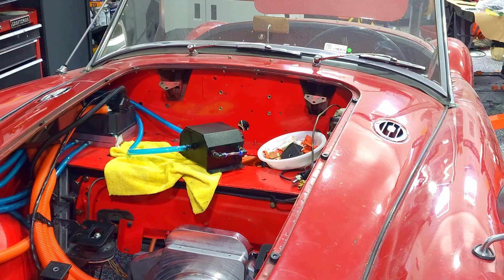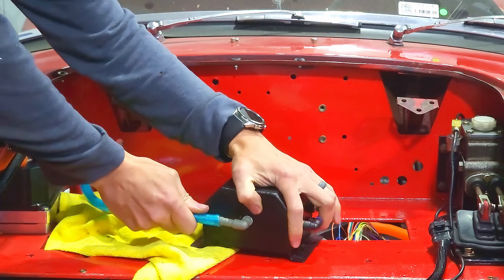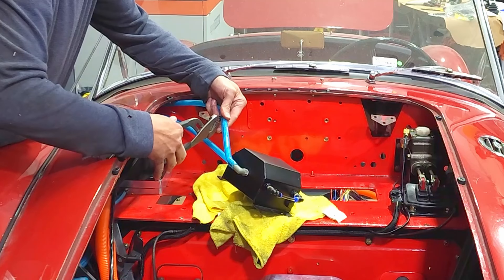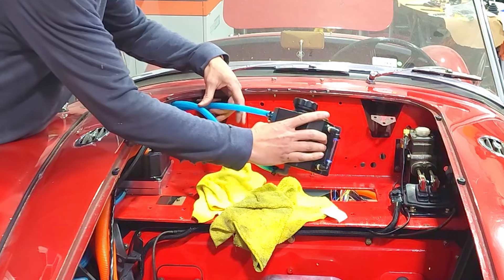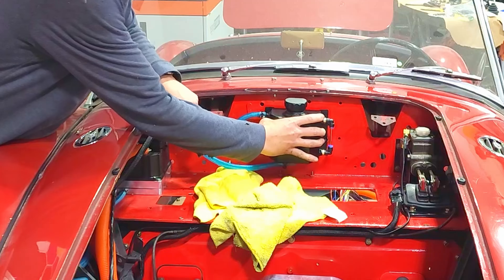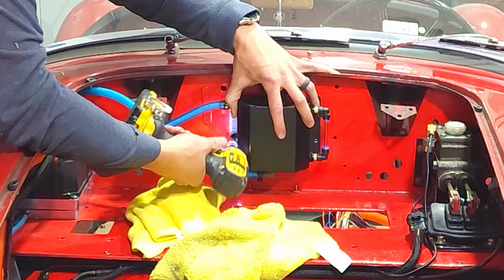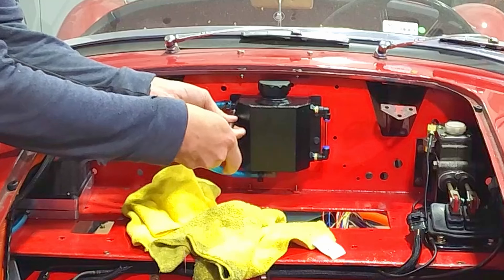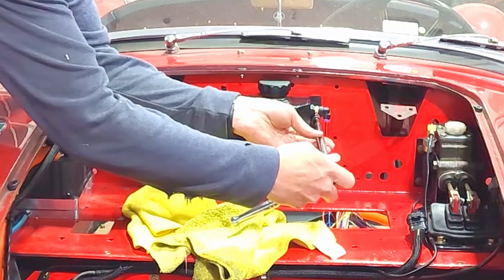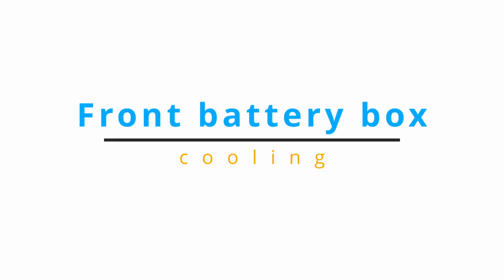I'm going to need a 90 degree fitting on the bottom of that one — it just bends too abruptly and kinks the tube.